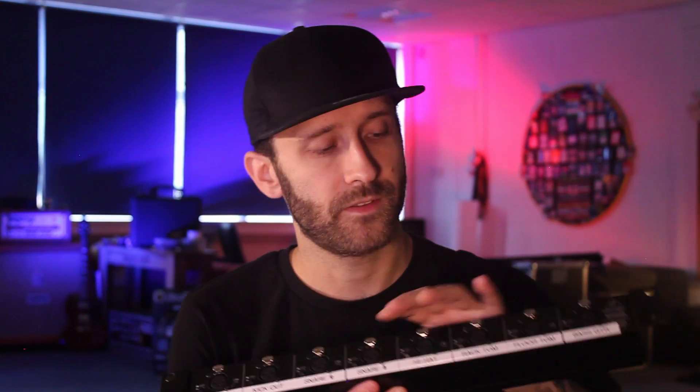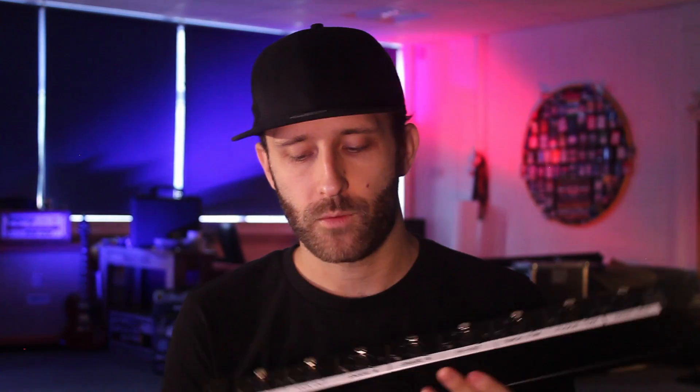The other buttons on the splitter include the ground lift. When you connect different devices together, sometimes it forms a ground hum through the shielding of the cables. This interrupts that ground loop to stop the hum — if you're hearing a hum on a channel, try the button and see if it works. There are also link buttons, which link one input to four outputs on the back. You'd only use these for an extra output for a broadcast mix or a separate recording mix — if you're just using it for an in-ears rig, you never need them.